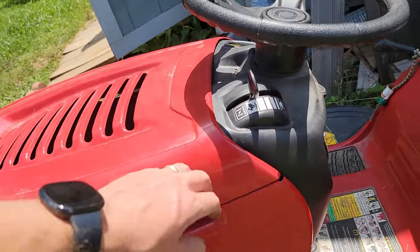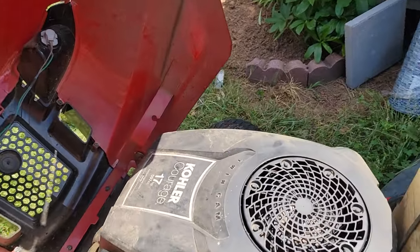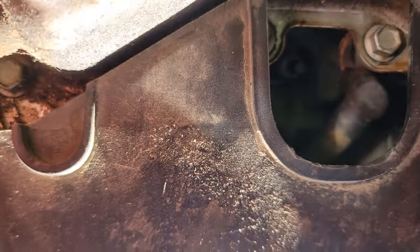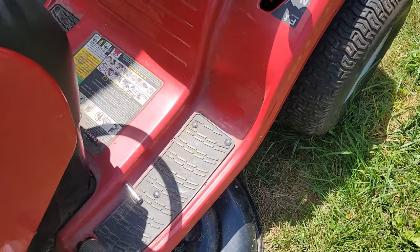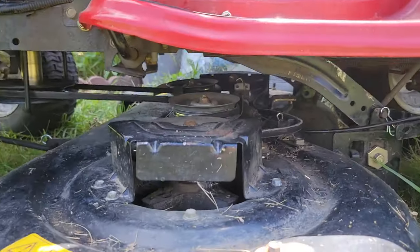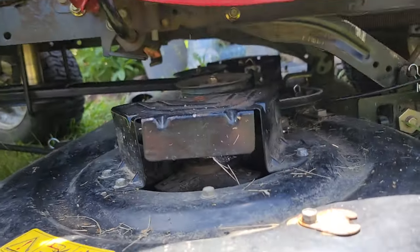The first thing you want to do anytime that you're working on an engine is obviously take off the spark plug, which is here at the front of the engine. So you'll take that out. That way, you don't have any spark that is going to cause the engine to turn on, because you're going to be working down under the mower.